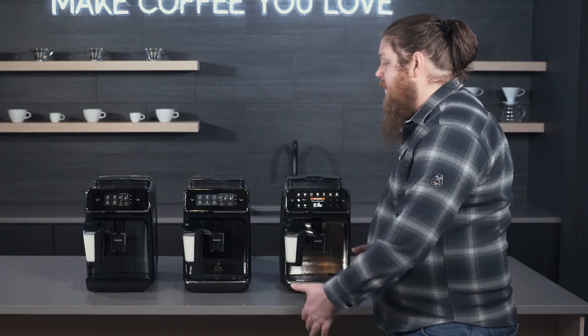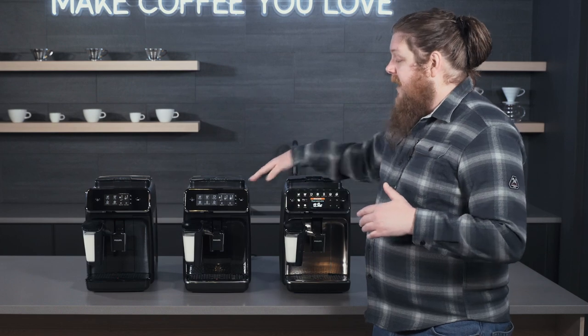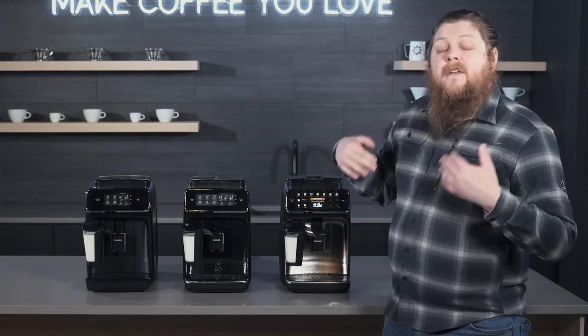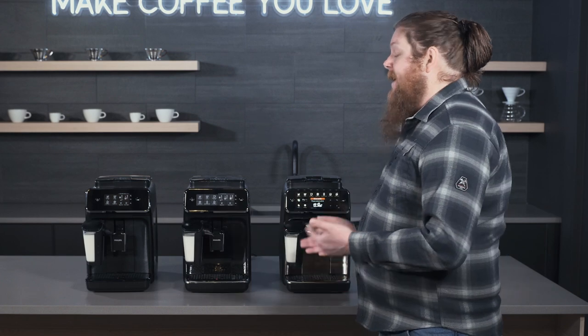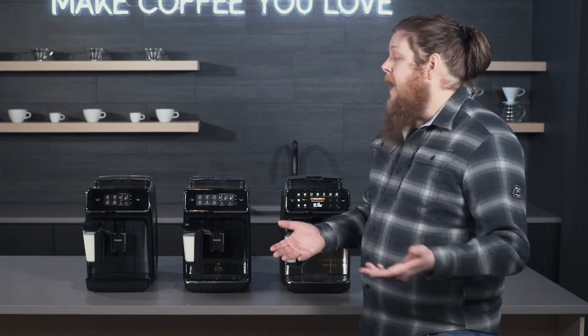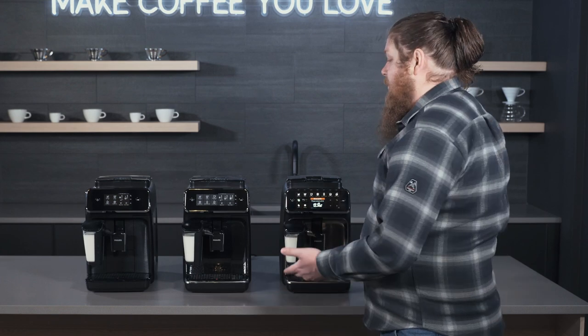I'm sure you've seen all three of these machines in different contexts, maybe even these two next to each other before. Since we have all three of them here, we wanted to do a quick comparison so you can get an idea — in case you're shopping perhaps for this holiday — of what the different capabilities between these three machines are.